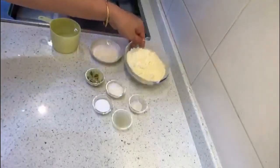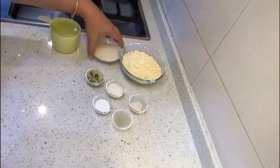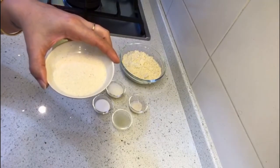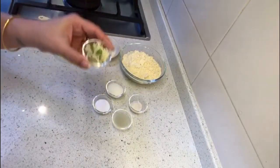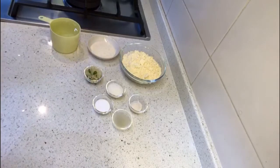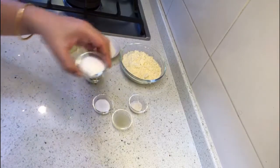One cup besan or gram flour, one tablespoon plus half tablespoon suji, semolina or rava. Ginger and chili — I have grated one inch piece of ginger and two chilies. Sugar, three teaspoons.